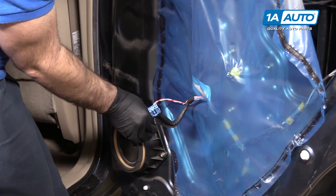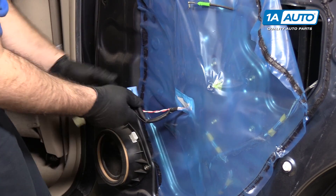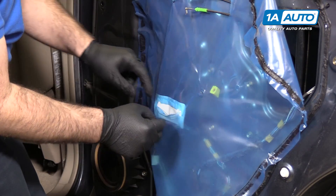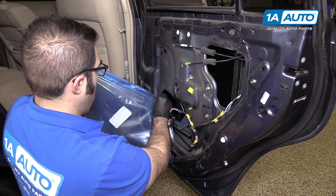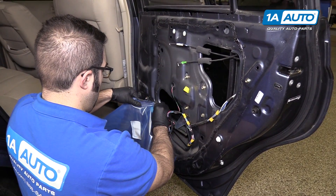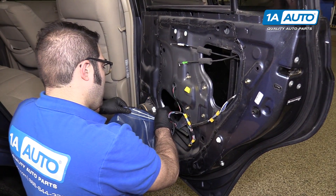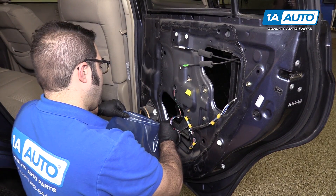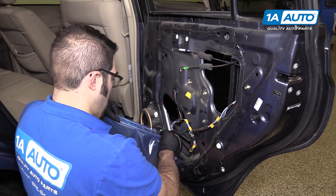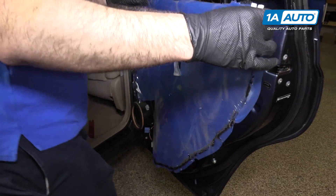Just need to unplug the speaker: push in the lock and pull it out. Feed it through the opening in the vapor barrier and then continue peeling it down to the end. Do your best to peel it off without totally destroying it. If it rips or tears a little bit, not really a big deal — it will re-stick to this stuff. Carefully put it aside somewhere so you can reuse it.